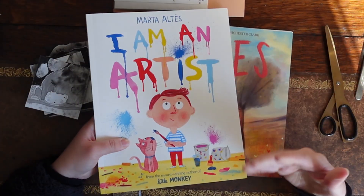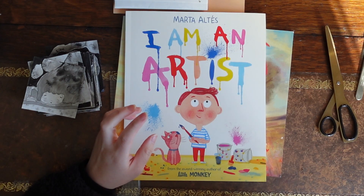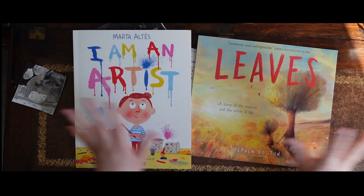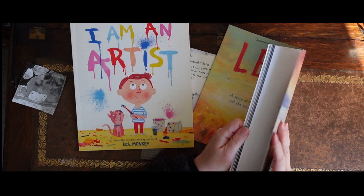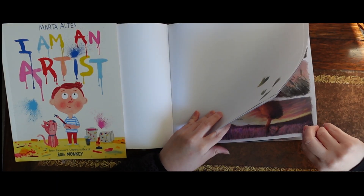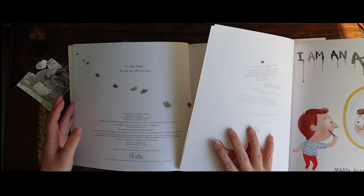I was thinking about how these lovely author illustrators actually put the books together. I know there's a whole team behind it but let's just do this for education's sake. This page is stuck down but not the whole page, so they have an extra page. I can get really technical with this because I used to be a stationery arts and craft buyer, so I know what things are made out of - the weight of the card.